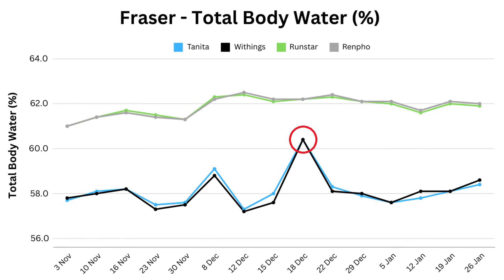Having previously been weighing myself three hours after breakfast, the anomaly coincided with my DEXA scan, which was taken at 9am on an empty stomach. I was quite frustrated that it was so different from my other readings because, as you'll see later on, it skews the value for muscle and body fat.